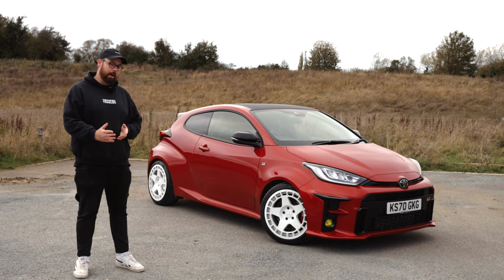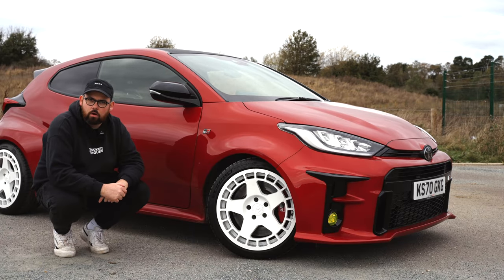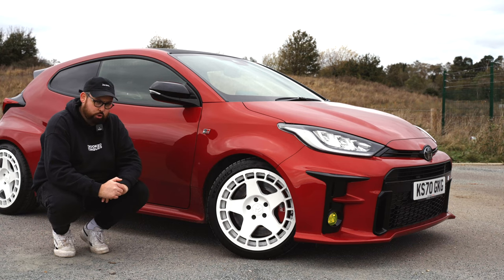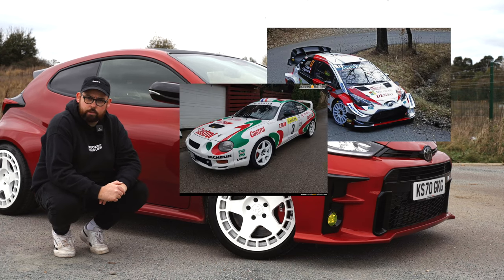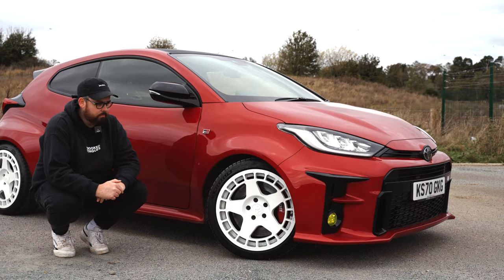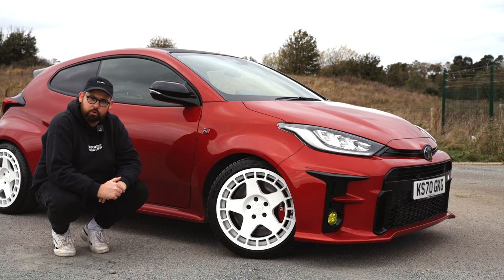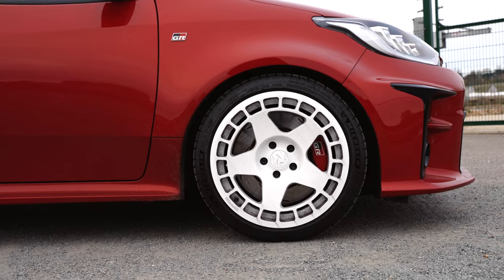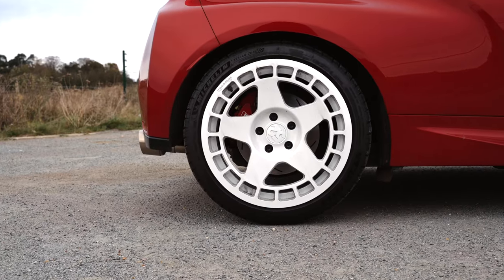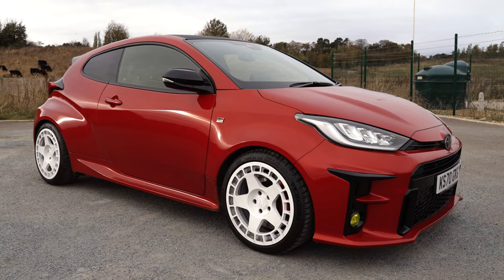So let's talk about what I've done, starting with the wheels. I think Toyota actually did quite a good job from factory — my car has the circuit pack, so it came with the 18-inch forged wheels, which are super lightweight and look surprisingly good. The trouble is, to me, it didn't scream rally car. If you Google Toyota rally car, almost every image result is of a car with white wheels. It's such an iconic look that Toyota missed a trick by not allowing you to spec white wheels from factory. So I took matters into my own hands and put these on — 1552 Turbomac wheels in 18-inch by 8.5, which means they're slightly wider than factory and they really fill out the arches well, giving the car a really aggressive look.